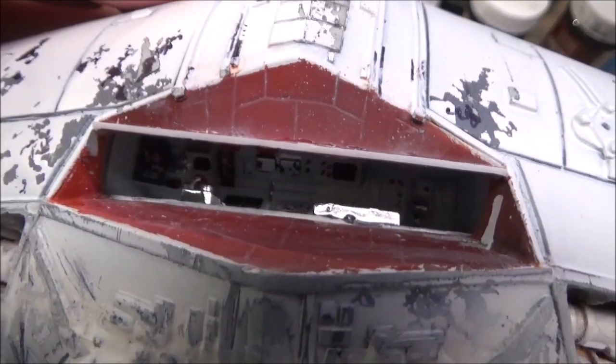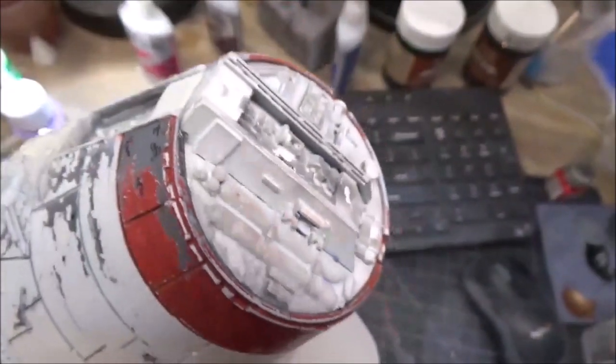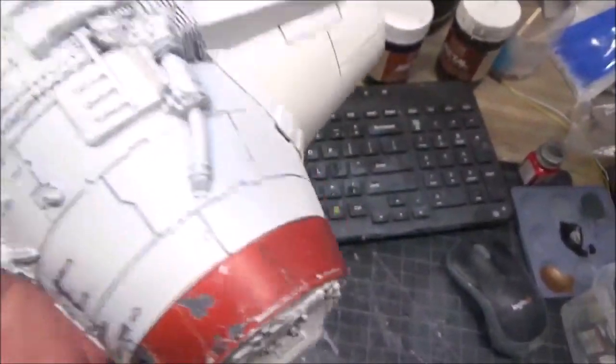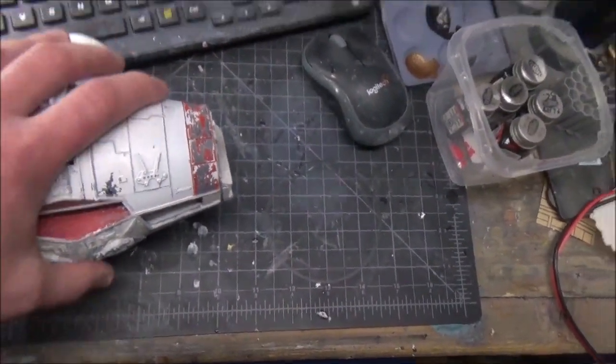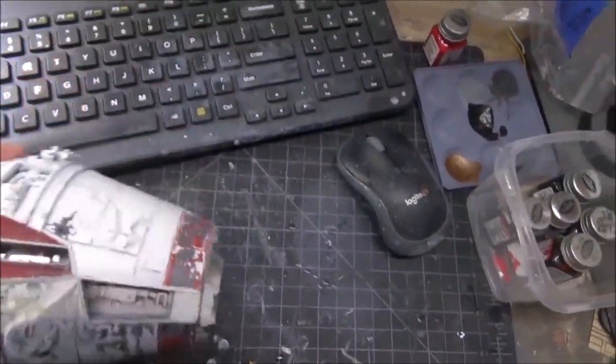I have to fix the windshield rim around there. The side parts are mounted and there's a lot of touch-up work I have to do on this, but it's almost done. I just have to paint some additional panels on it, weather it more, and then I can attach it to the hull. I lowered the exposure — there is the inside of the cockpit with some blinking lights in there and some posters that were in the original.